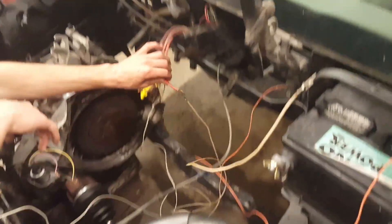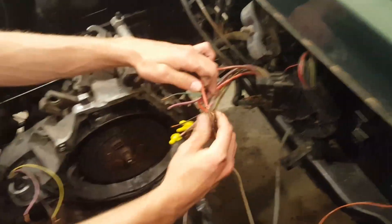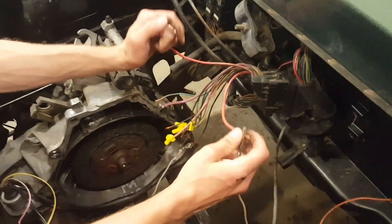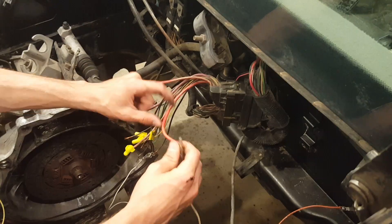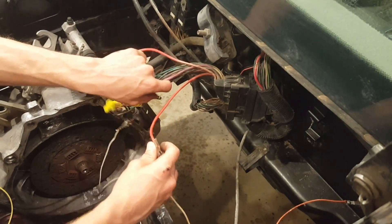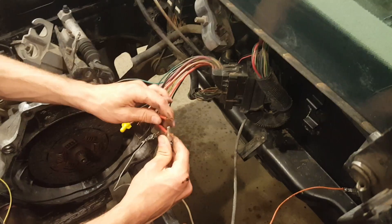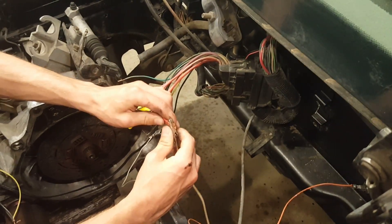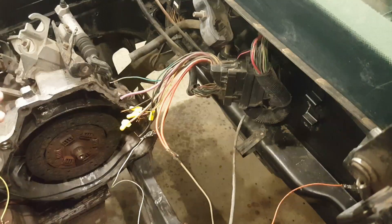I have a 12-volt system here, and if you guys are doing the Fiero, it has one main thick red wire coming out the back off the wire harness. That's my whole 12-volt system — my lights, speakers, fan, and all that will be run from that. I'm going to have a separate 12-volt battery here for all that.